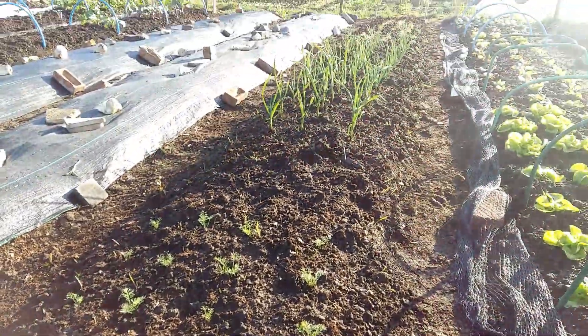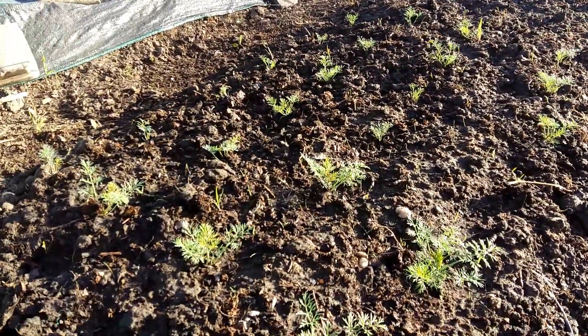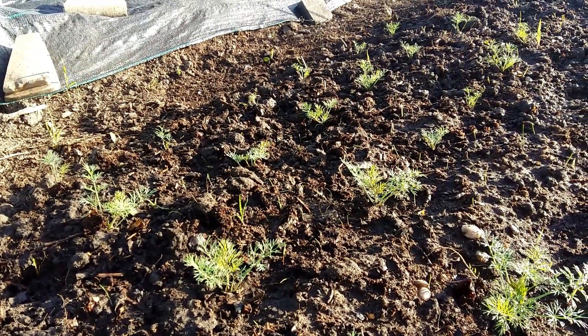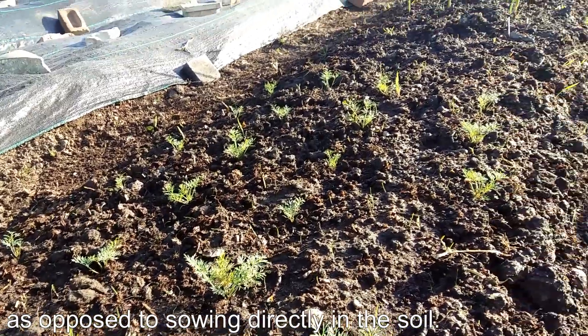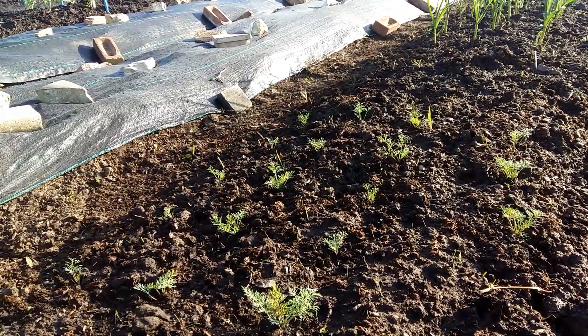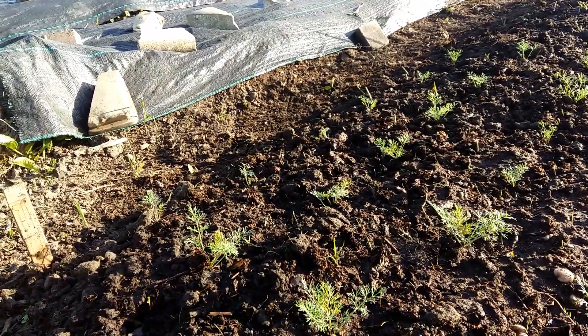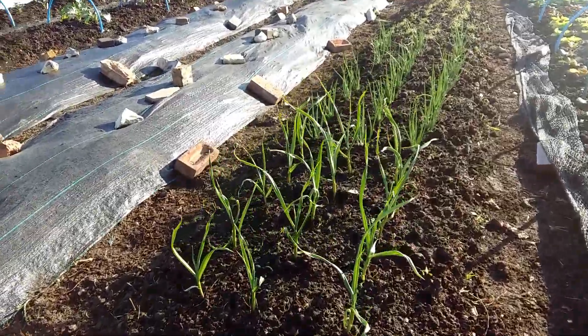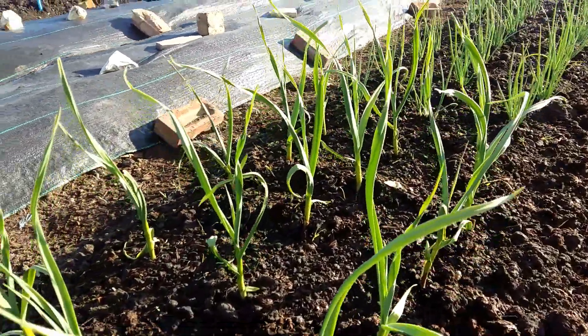The third bed is alliums. We start with the dill over here. This dill was planted from modules — I sowed it in modules, then it was transplanted into the soil. I thought it wasn't a good idea to do it this way, but as you can see it is growing just fine. So I think I'm going to use this method next year as well. Then we move to garlic — garlic was bought from the shop, regular garlic that you buy, although it was organic. As you can see it's growing fine, so we will let it grow and see how big the bulb is going to be.